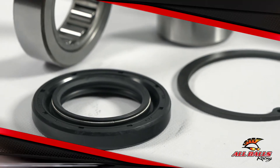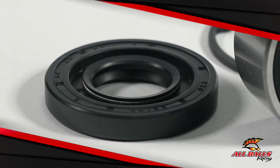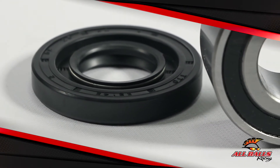Precision high speed bearings are manufactured to ABEC3 standards. High quality rubber seals provide protection from contamination. Type TC double lip seals make a leak very unlikely.